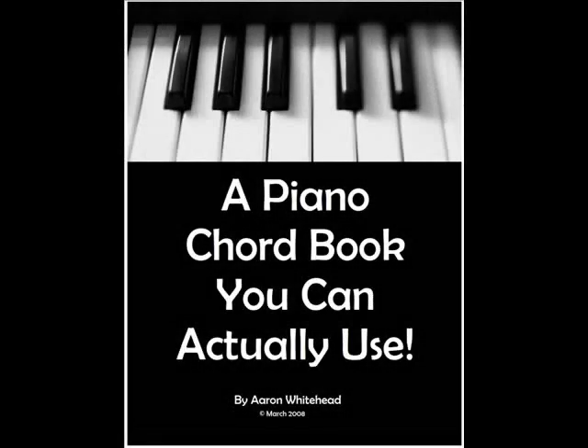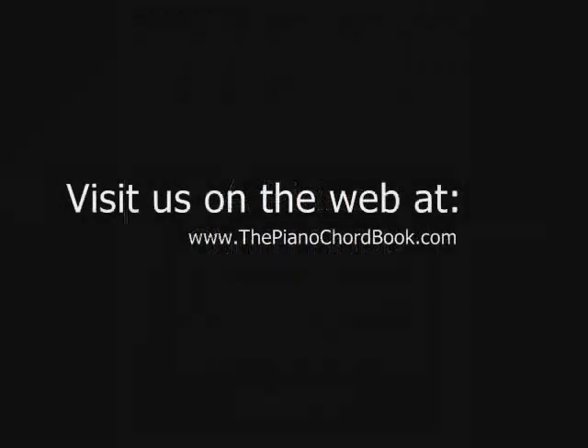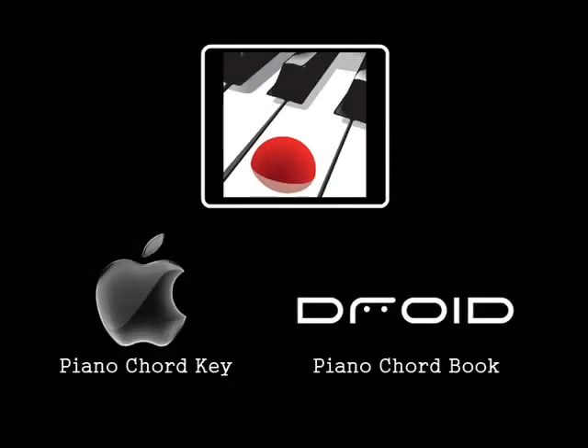We hope you enjoyed lesson number 16. If you did, you might also enjoy our book, which is now available on Amazon or our website, the pianochordbook.com. We also have an app available on iTunes and the Android market. We hope you'll join us next time where we'll focus on how to play through the progression with your left hand. Thanks, God bless, and see you next time.